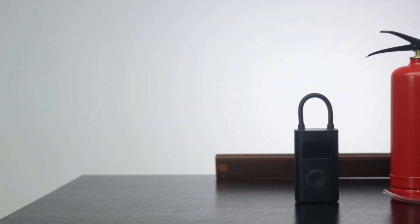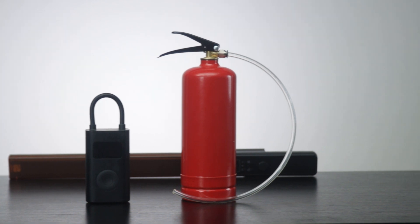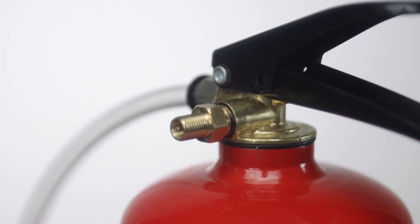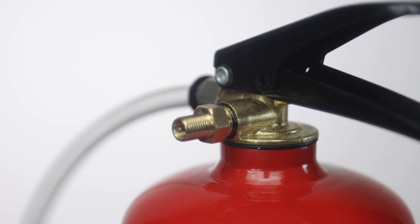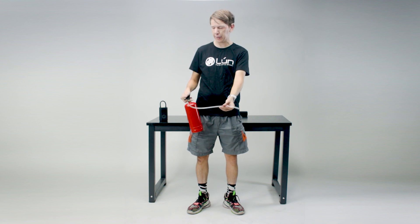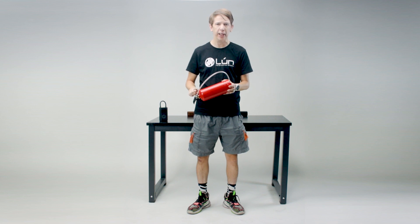Now the second part of the lick kit is this — a fire extinguisher. But it's an empty fire extinguisher with a little bit of a difference: it's been modified to accept a Schrader valve. So you can pump air in through here, charge this up, and then put this on your tubeless tire and just inflate it in a second. The air goes out super super fast — it'll seat even the hardest of tires.